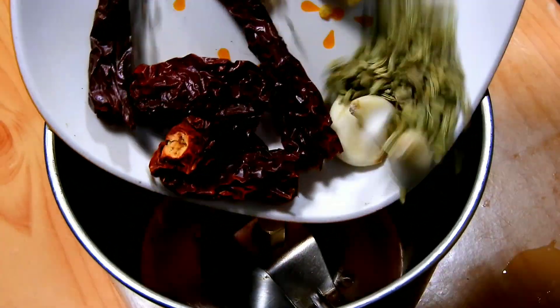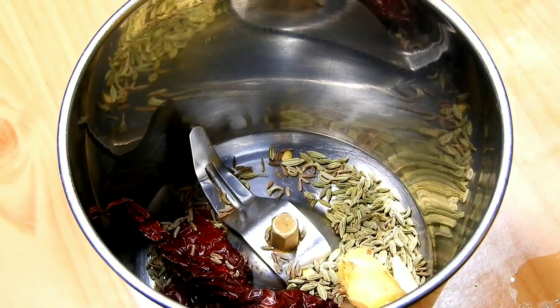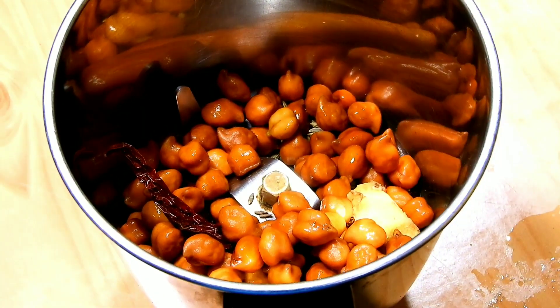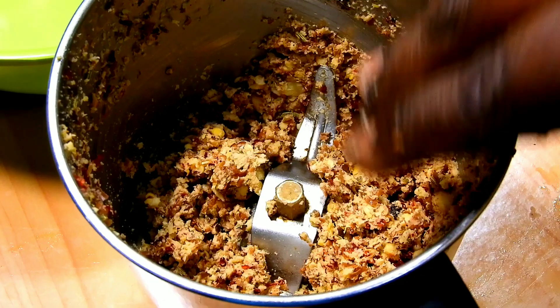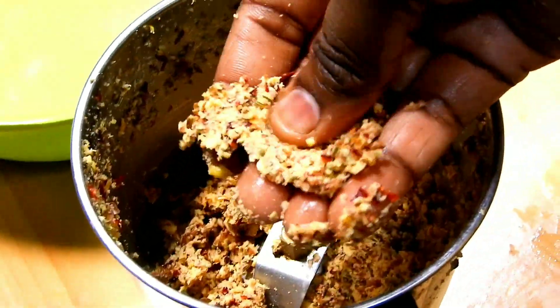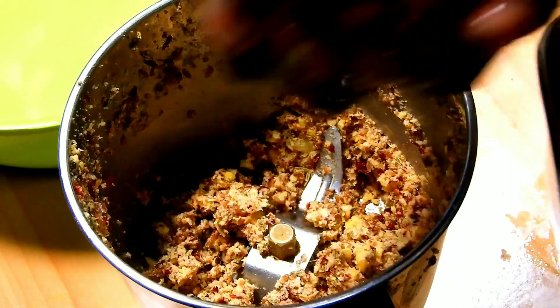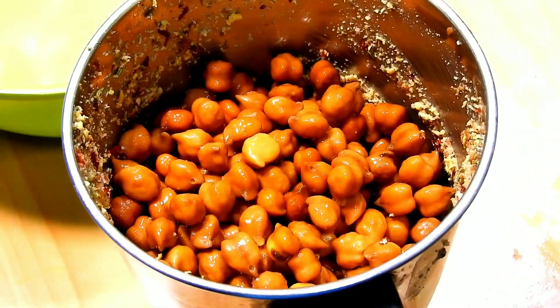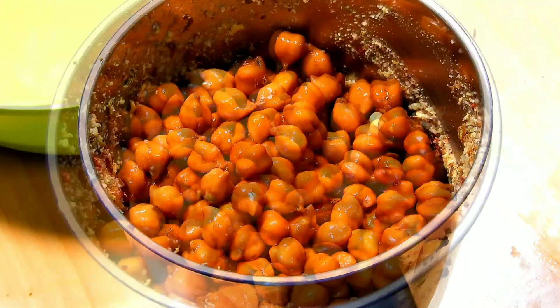Now we can add the masala ingredients, so we can skip the masala ingredients on the other side. I will paste the pot and paste it in the pot.